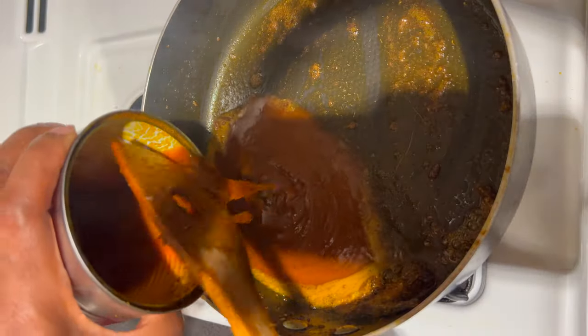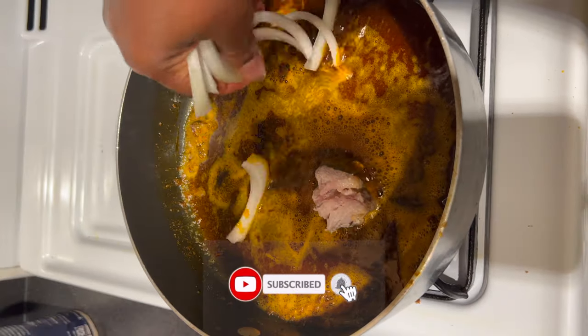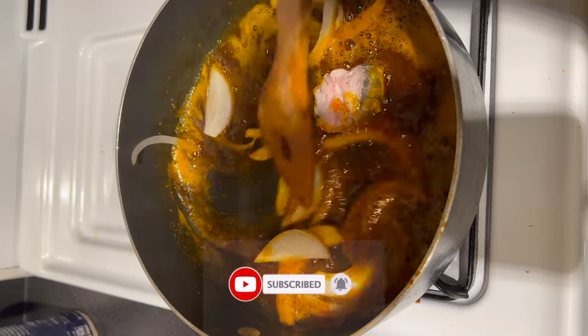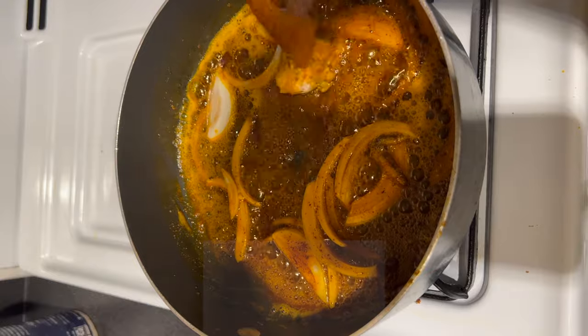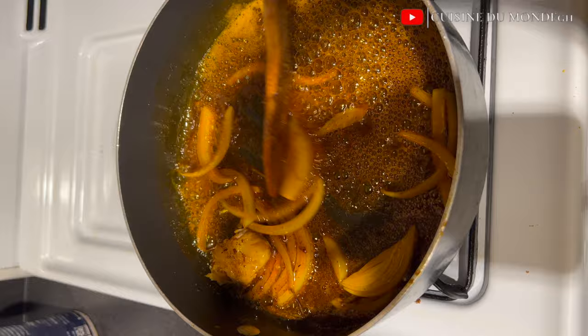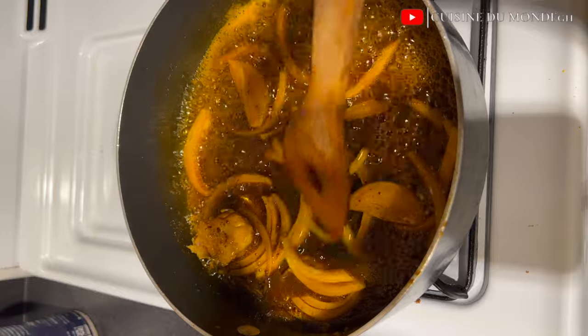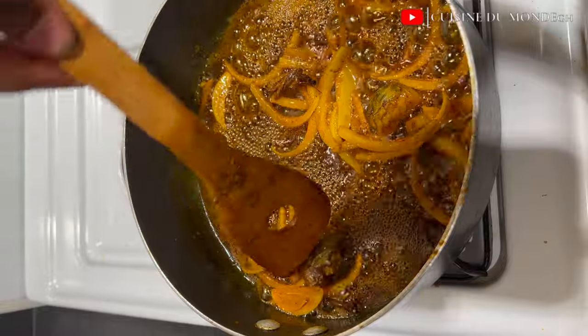To start our stew, in the same pan I'm going to add in a little bit of palm oil — red oil. To that I'll add my momoney or stinky fresh, and then my sliced onions. I'm going to allow these to fry so I can perceive the aroma.